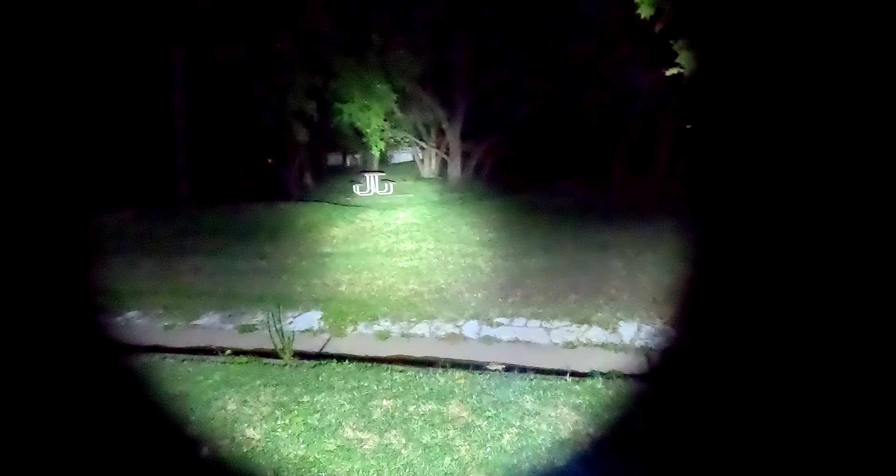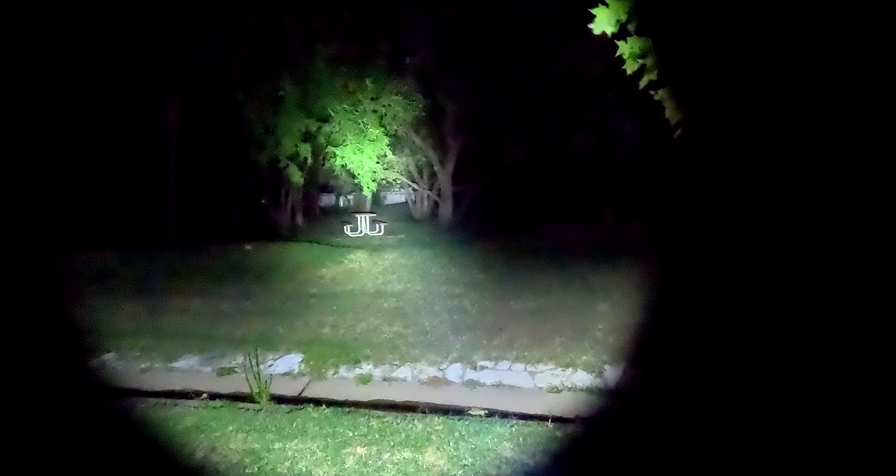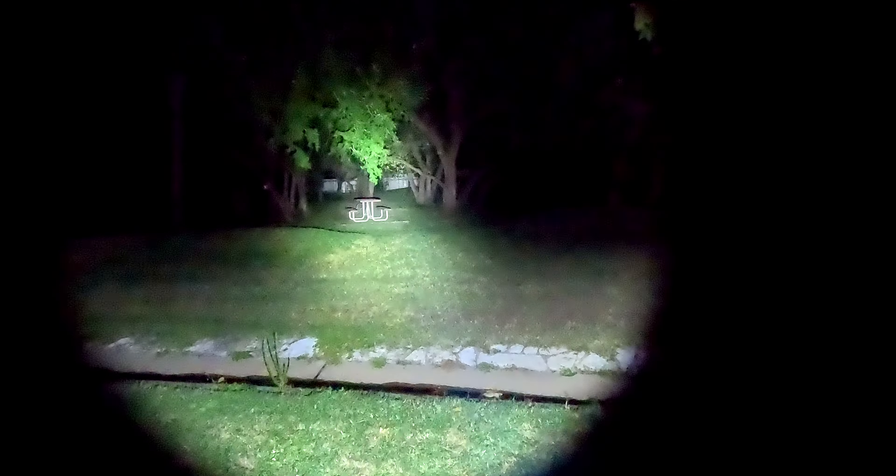And then moving over finally to the high mode — that is 3,000 lumens. I feel like this is a very bright 3,000. You can clearly see the picnic table, the trees. I can see out to the fence. I'm not sure if you can see that far, but overall this is a very bright flashlight.